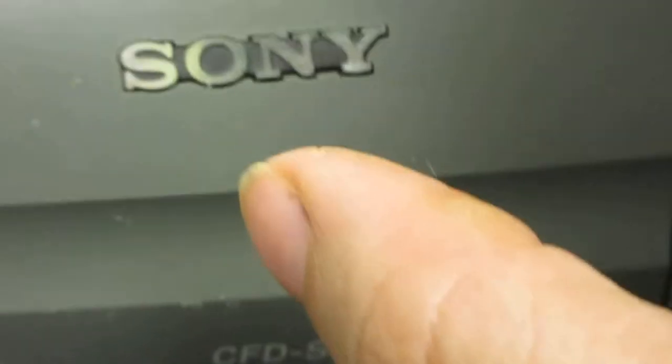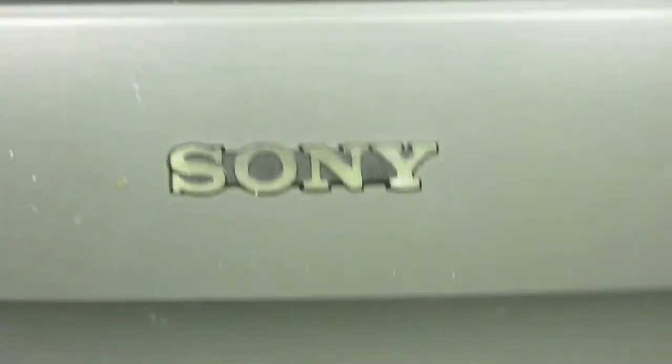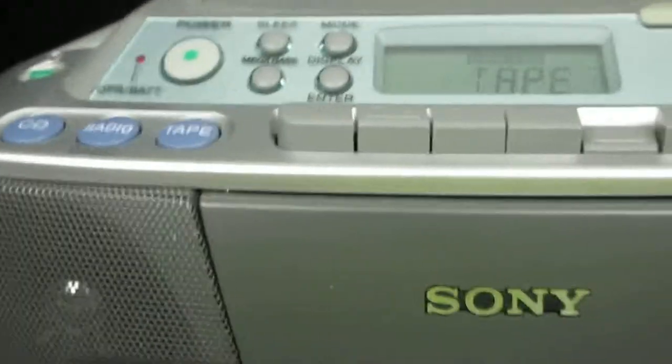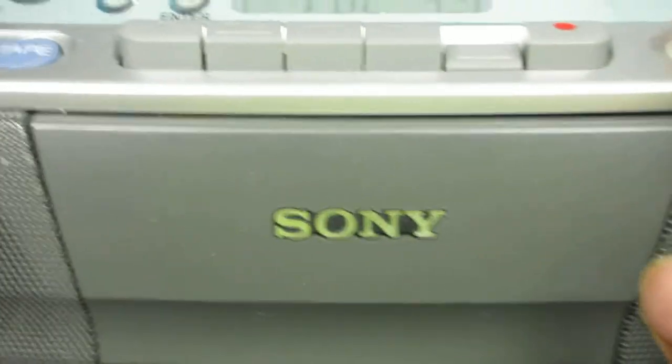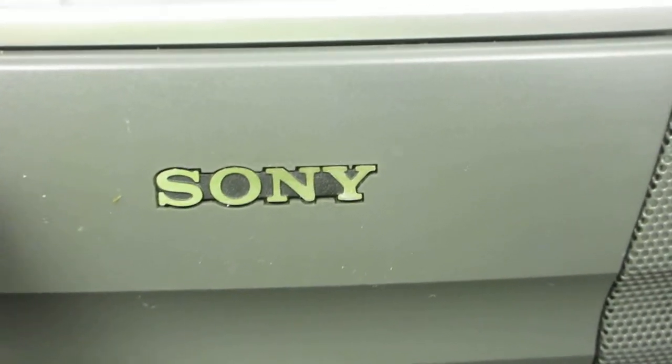So we'll put a tape in. It'll take a little few minutes to start. I press play. Here it's going to start soon. We'll turn it up. We have it on mega bass. I'm going to just turn it a little down so you can hear me. I'll show you the difference — I'll do mega bass. And there it is.